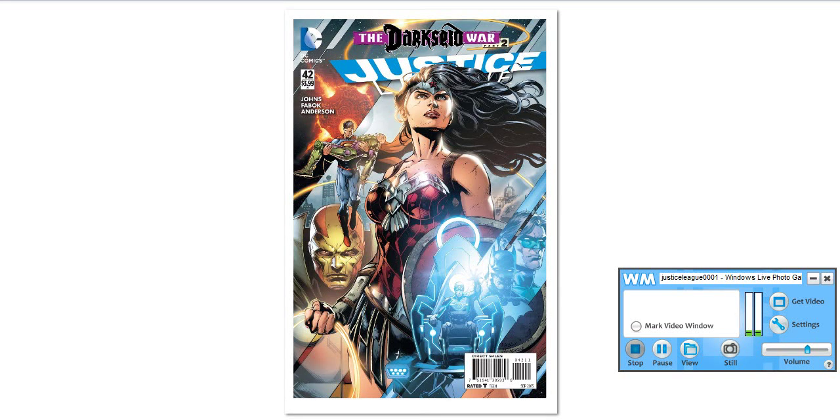War Part 2. This book is written by Jeff Johns, and the artwork is by the great Jason Fabok.